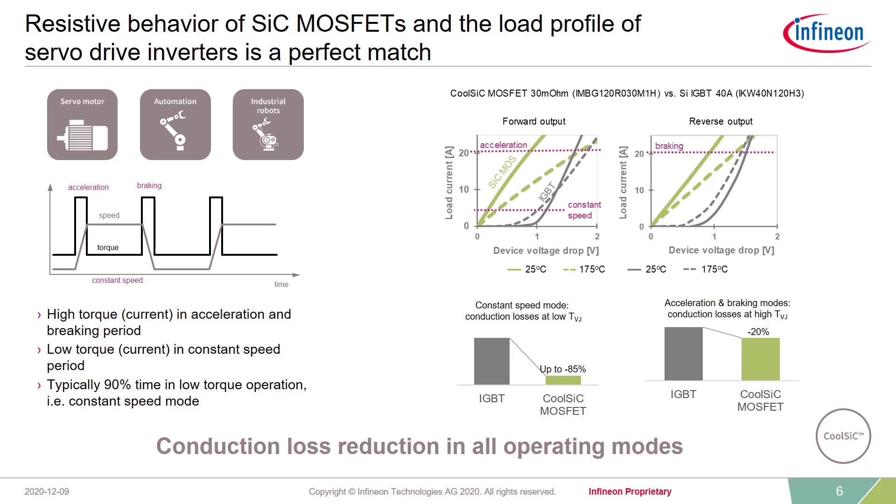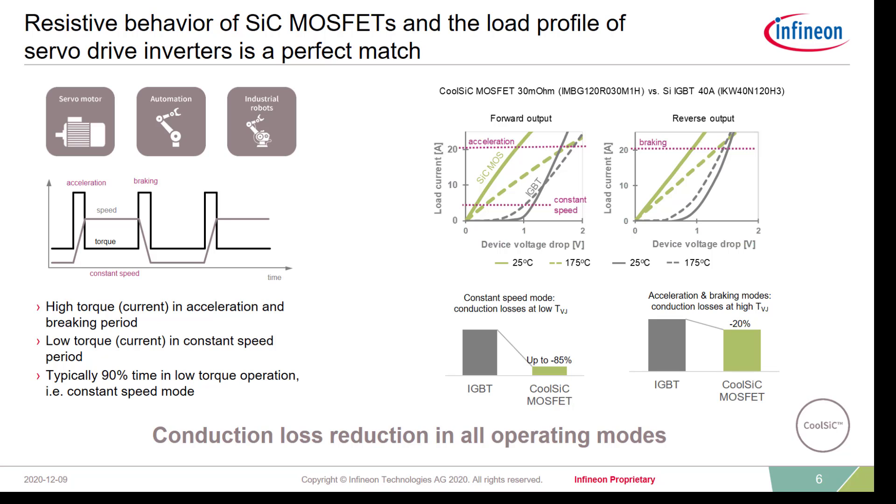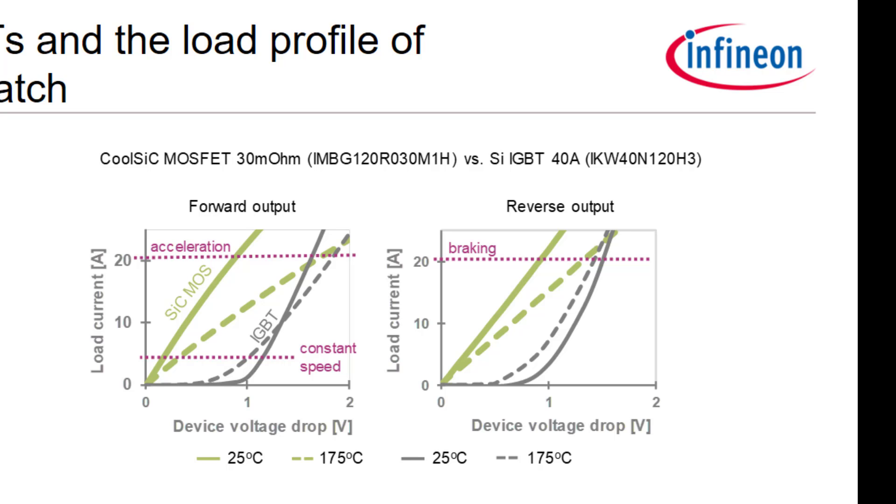Why is it possible to reduce losses so significantly compared to IGBTs? It is closely related to the very specific operating modes of servo drives. In servo drives, you usually see short periods of high acceleration or braking where high power is used due to high torque, and then when in nominal operating, relatively low current, which is mainly 90% of the time the case. This specific driving cycle, with most of the time in low torque operation, is very beneficial for components having a linear output characteristic like Silicon Carbide MOSFETs offer. In acceleration modes, at least in lower temperatures, we can outperform the IGBT. Especially when we go into those constant operating modes, we are able to drop the conduction losses by more than 85% when compared to state-of-the-art IGBT-based solutions.